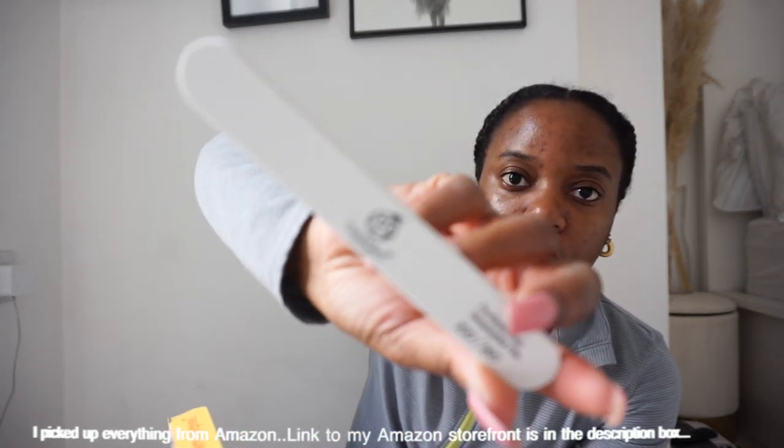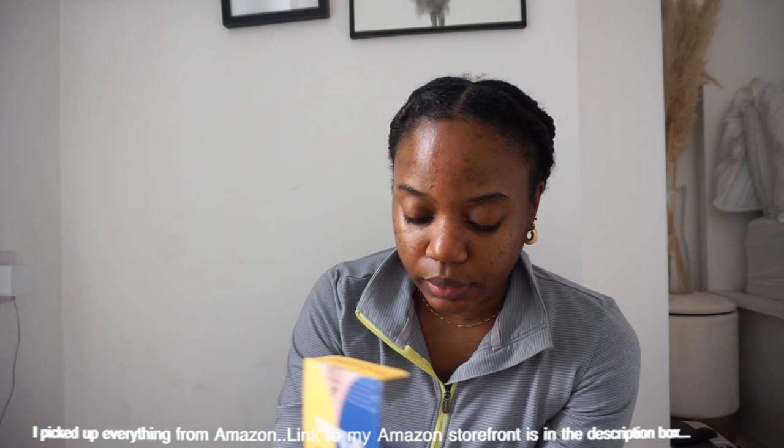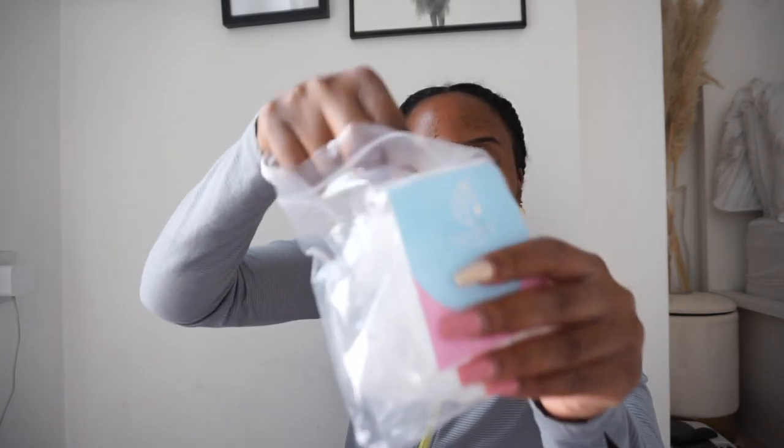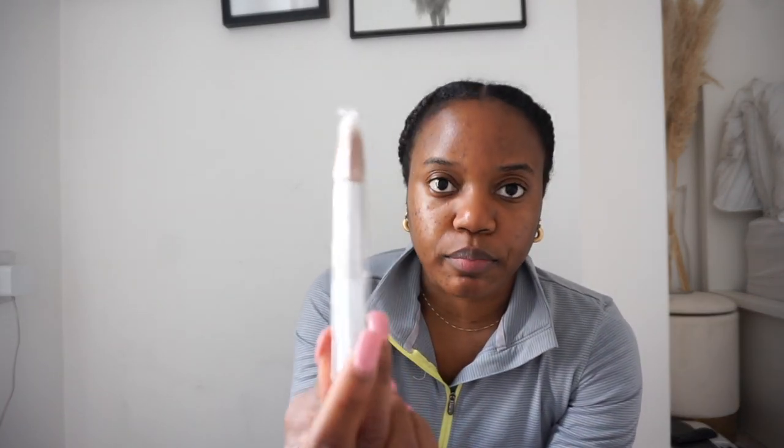I picked up this kit — it's the nail tip and glue kit. What comes in the packet is a nail file, nail glue to put the nails on, a nail clipper, a bunch of different nails all numbered — I'm guessing for the size of your nail — and I got the coffin shape because that's the shape I like. There's also a brush in it as well.